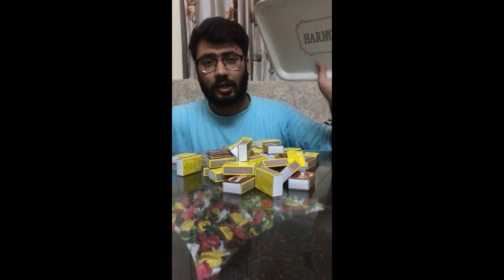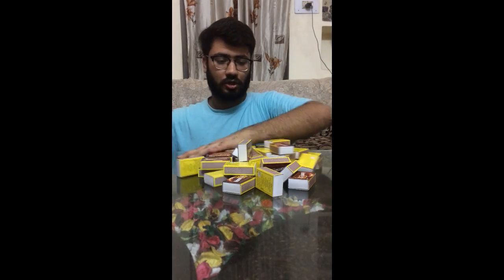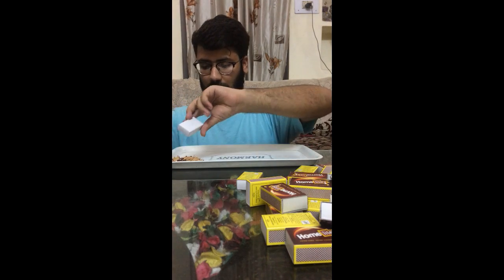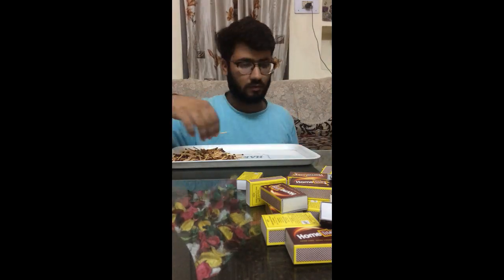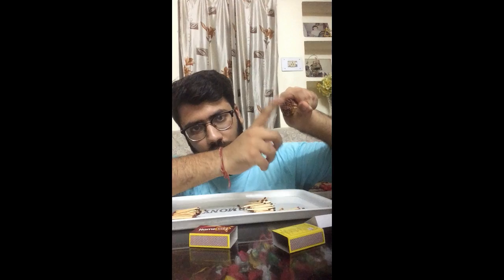Now I will take a tray and open the matches into it. Watch out — like this. Now take the matchsticks and roll them like this, as you can see.